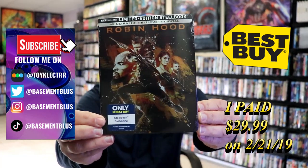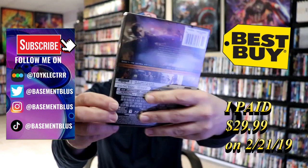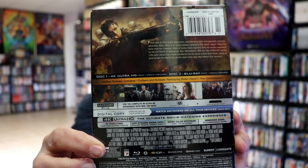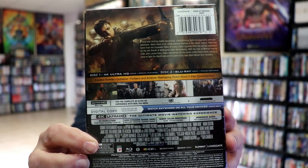Right here is the front of the steelbook, and here's the back. If you'd like to read up on it and check out these special features, you can go ahead and pause and do so. I'm going to go ahead and remove this from the wrapper, and we can take a closer look at this steelbook.